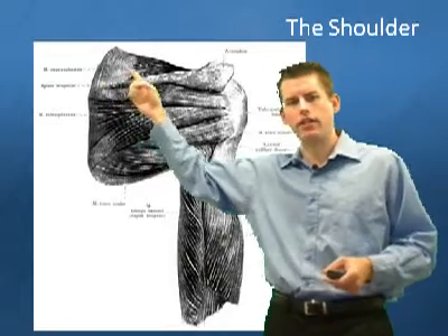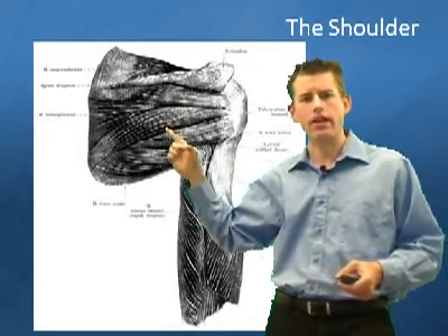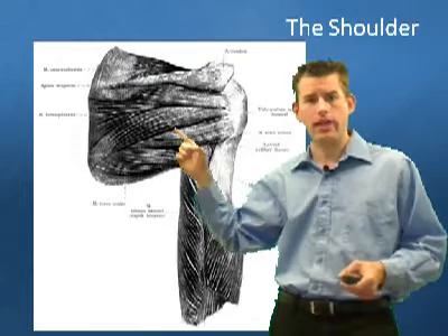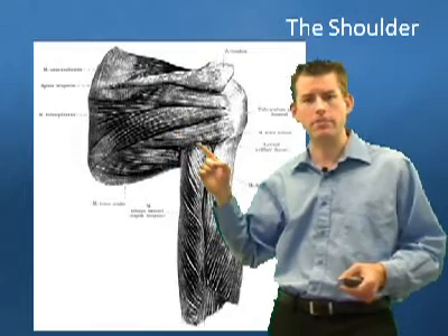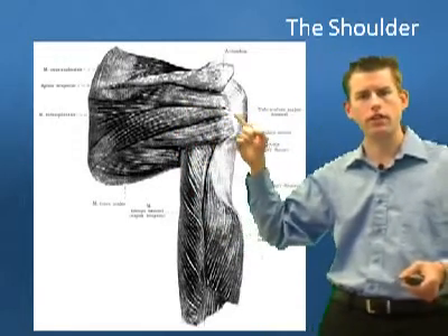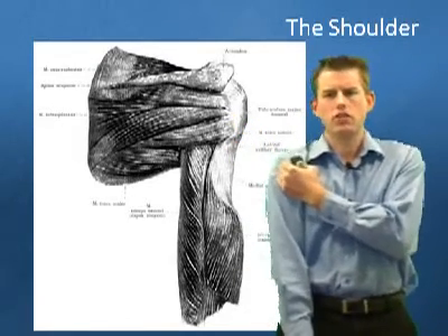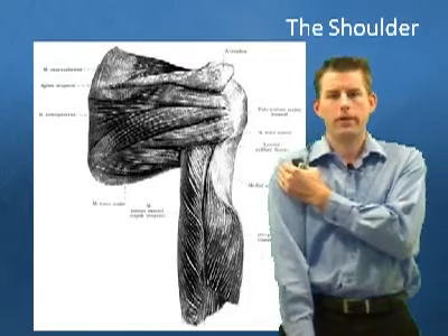Up here we have a muscle called your supraspinatus — it's the one on the top. Right here we have your infraspinatus, and over here we have your teres minor. All these come together to make this part of the cuff right here. This is oftentimes that thing you feel right in here if you get sore, particularly from throwing.